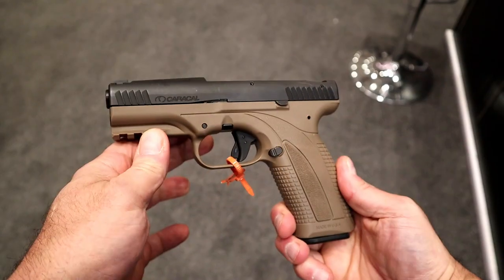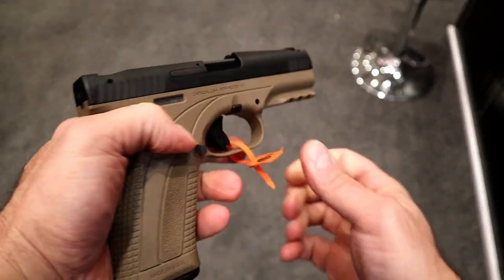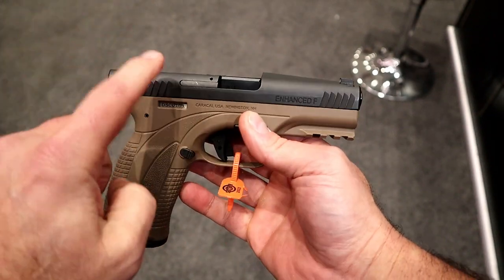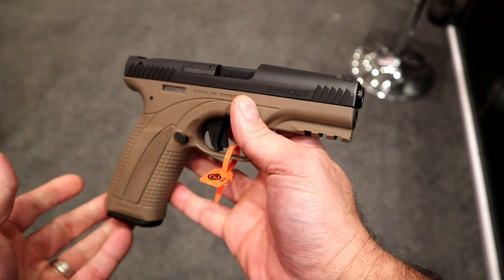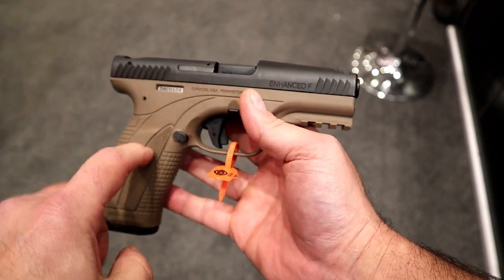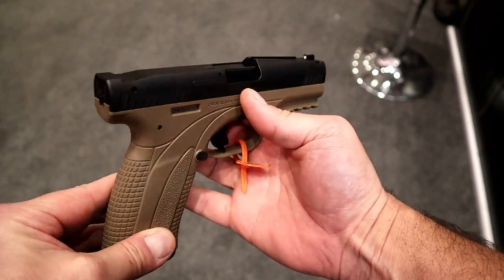Hey there friends, thanks for checking in. I have an interesting handgun here — it's made by Caracal. Caracal is now an American company; these are produced in the United States. All Americans here at Shot Show, and this has been pretty much on hold ever since COVID. We haven't heard much about Caracal, but they are being produced in the U.S. and will be out to the American market.